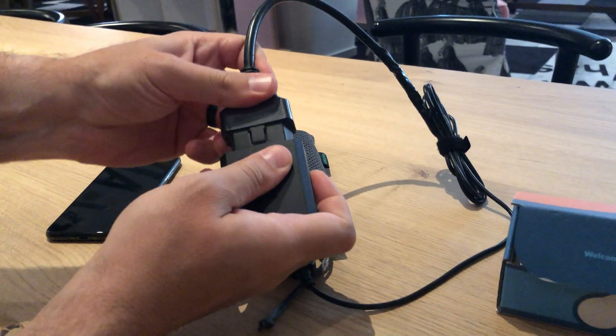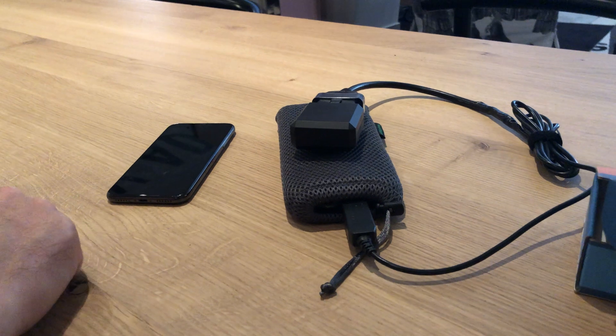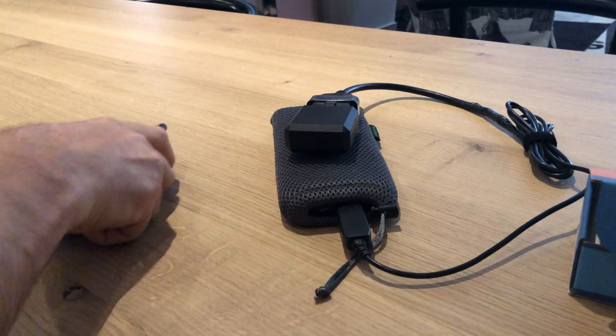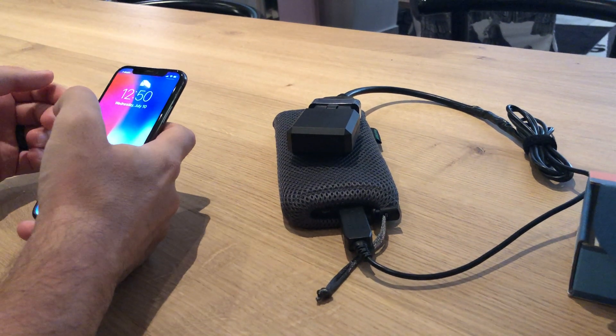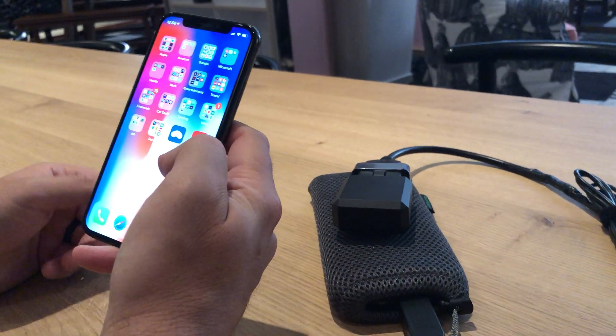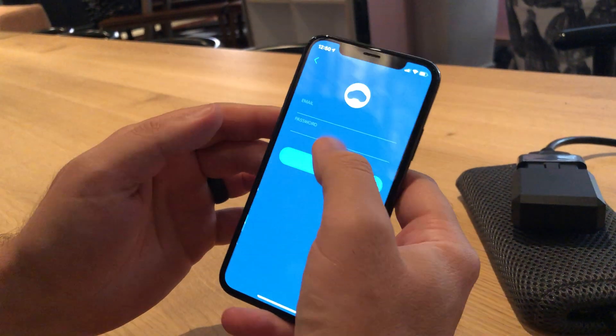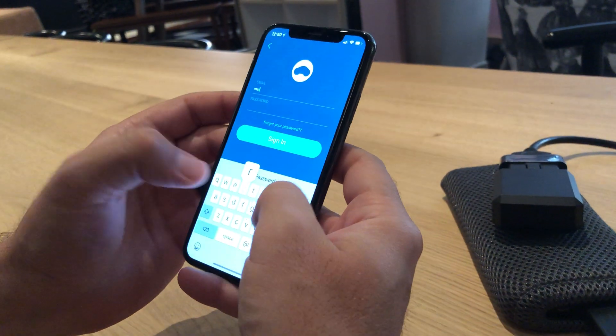One thing to bear in mind: this firmware is a couple of weeks old and I need to get home to update a couple of things, so there might be a bug or two that we walk into during the demonstration. But I can walk you through pretty much the entire pairing procedure. We'll go in here and sign in real quick to our test account.